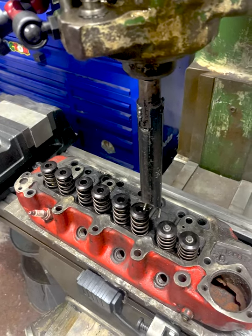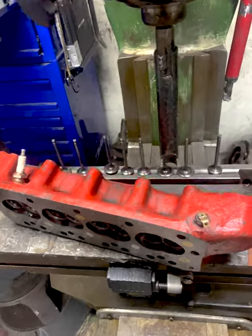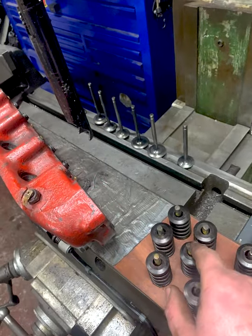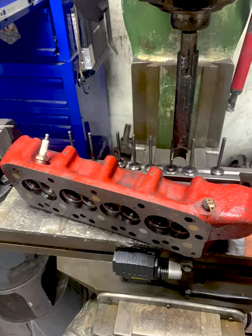Nice simple job going through the shop increasing the combustion chamber volumes on this one. Just pop out the valves using the bridge port and my attachment base here. All the valve springs in order one to seven, all the valves in order at the back of the table here one to seven. Now we can bring the head over.